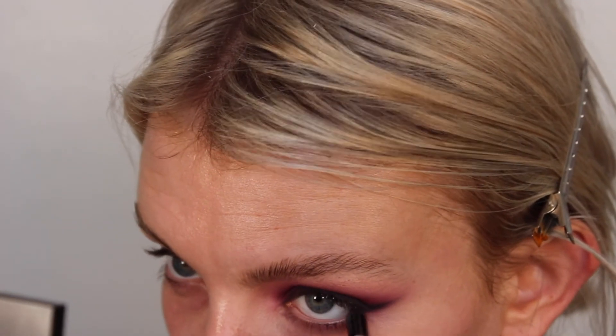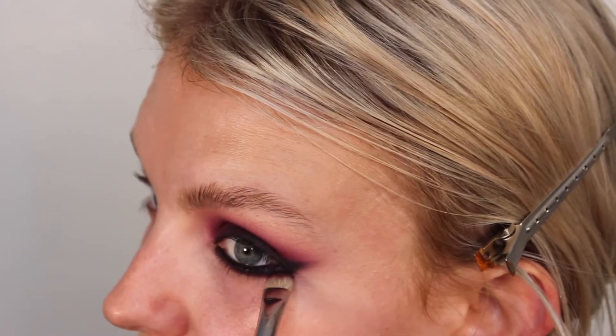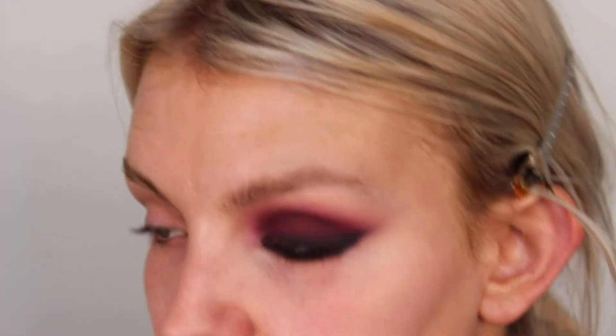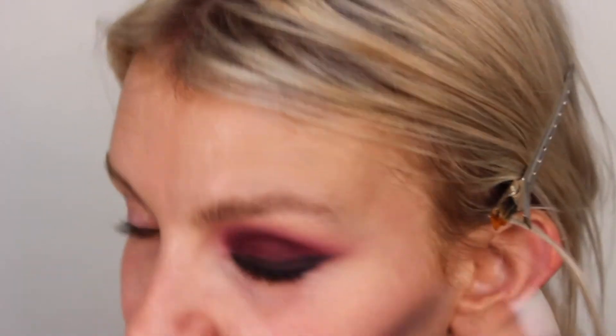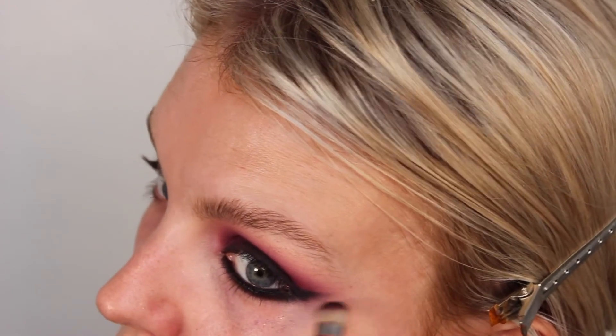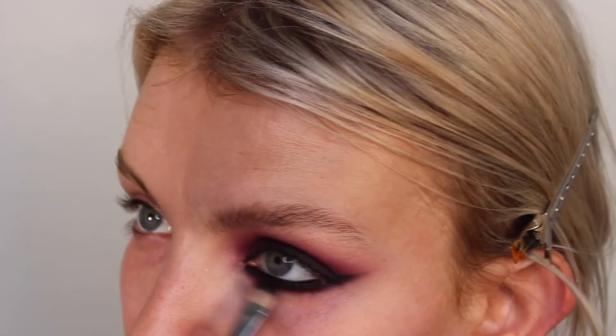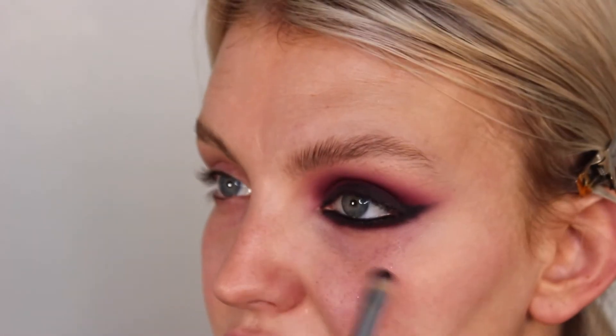I love the way that looks — it looks so gorgeous. I'm going to run this pencil along my waterline and the top waterline as well. With that same brush I'm going to really smudge that underneath and make sure to connect it up to that winged liner at the top so we've got this continuation of smoky liner. I'm taking that purple and setting it over the top, slightly buffing it lower so we get a really nice smoky edge.